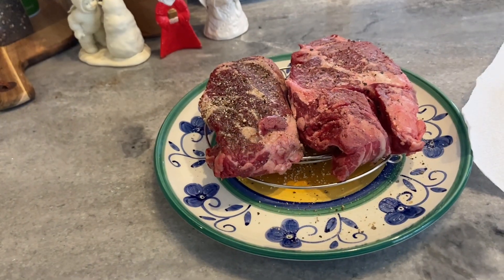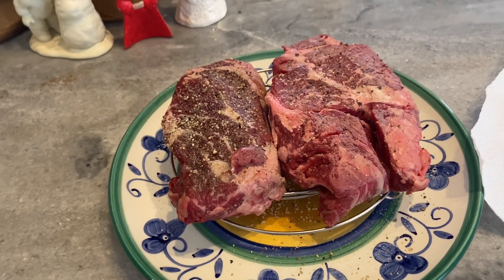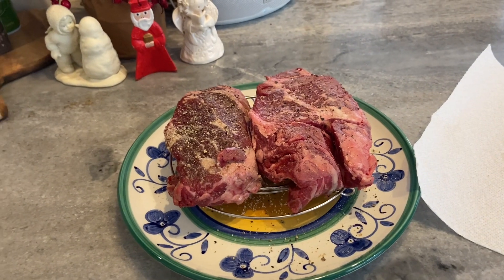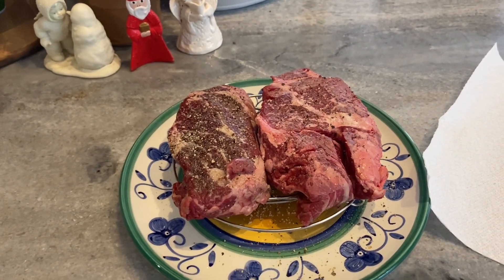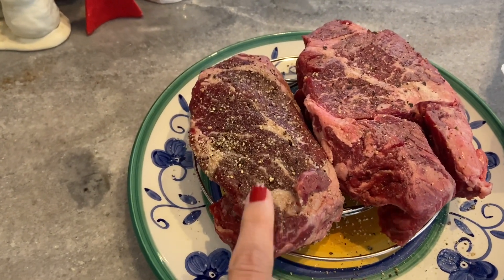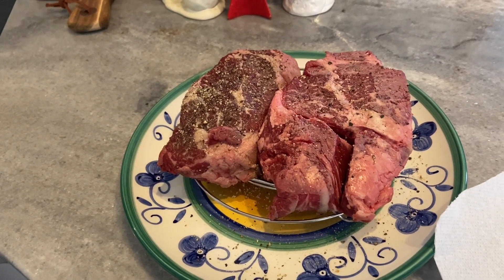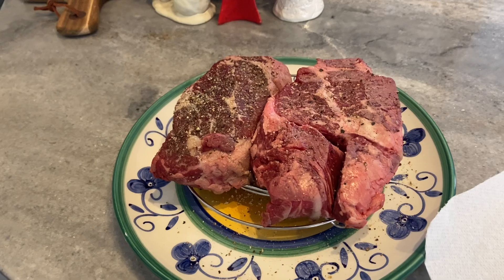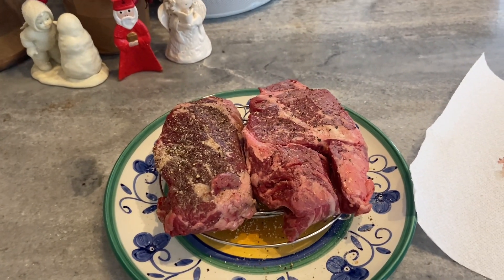I pulled these out of the fridge about two hours ago, so now they've come up to room temperature, which is a key part of getting them cooked really nicely. I'm going to go ahead and turn on my skillet to high to get it going. This one is 13 ounces and this one is 17. I'm going to cook them both, slice them up, eat some now and save the rest for another time. Let's cook these steaks.